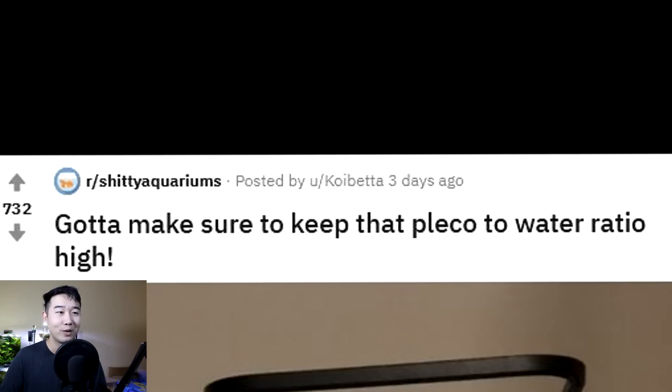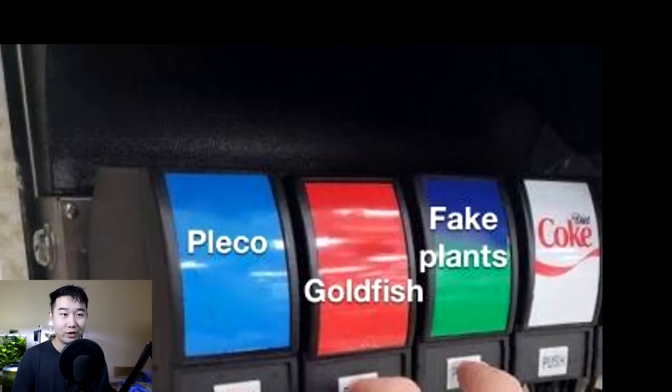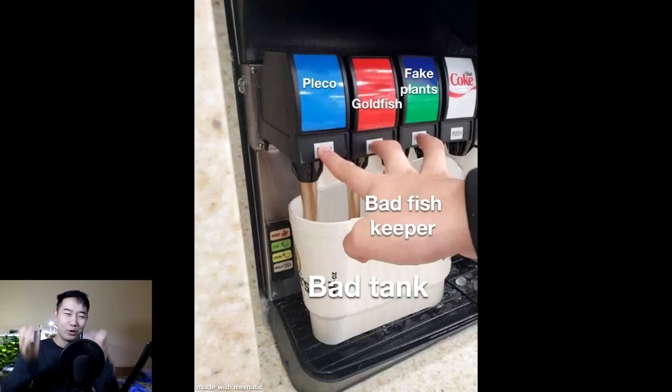Gotta make sure to keep that pleco-to-water ratio high. I love this sassy caption — sarcasm plus 100. It's like ordering a steak and getting mostly mashed potatoes, where the mashed potatoes become the main and the steak becomes the side. Same thing here — you got a pleco tank. Pleco, goldfish, fake plants, bad fish owner, bad tank. It's just all oozing together.